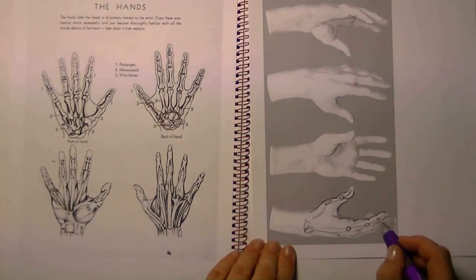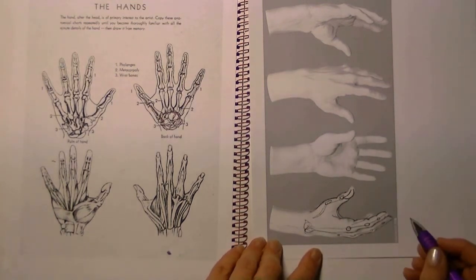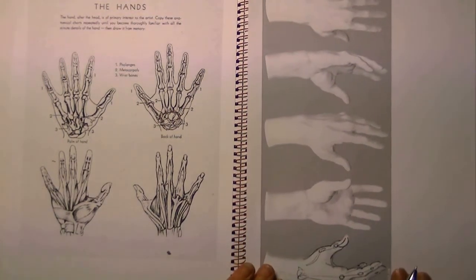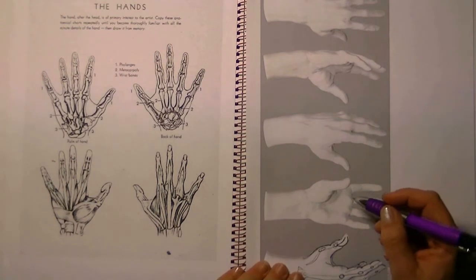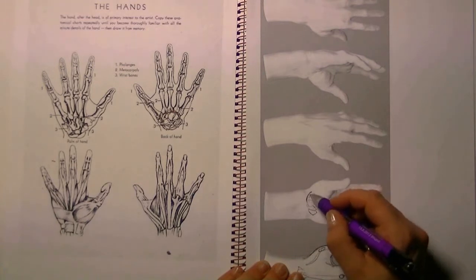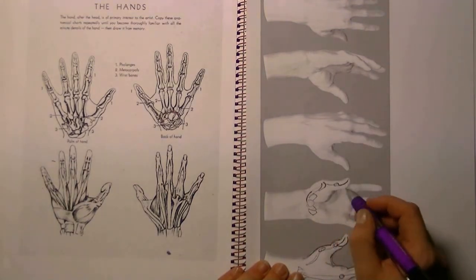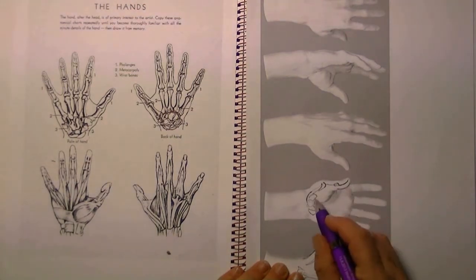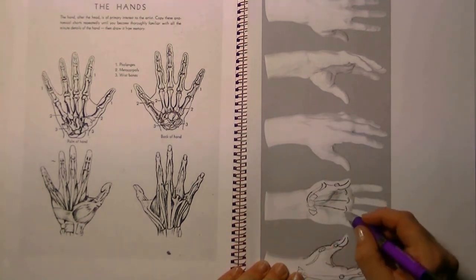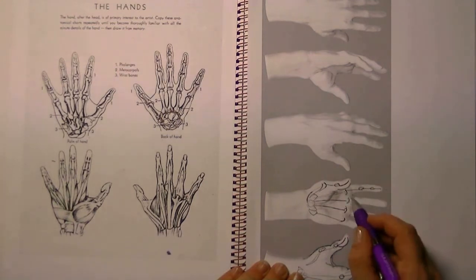Once you know where all the bones are, you can easily draw lines around them and so a hand is created. When you are a real beginner at drawing hands it's very useful to have these prints and to get started on thinking of the inside of the hand — just determine where all the bones are, the little joints, and all the little bones.